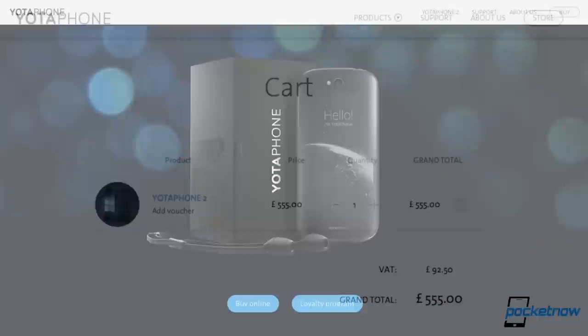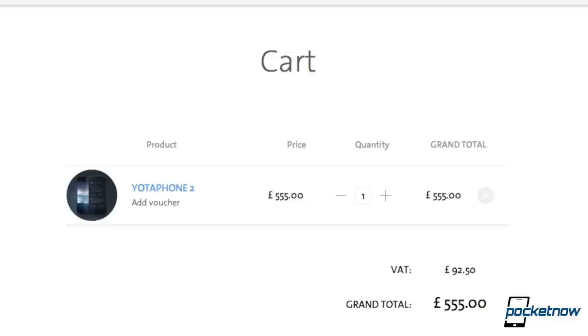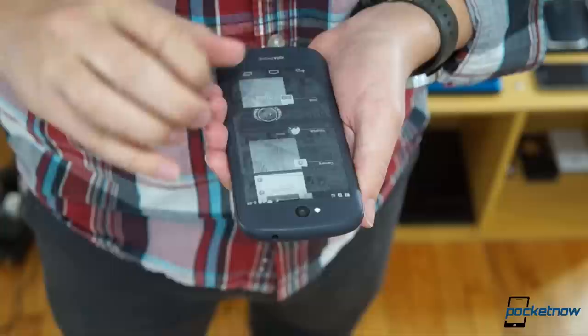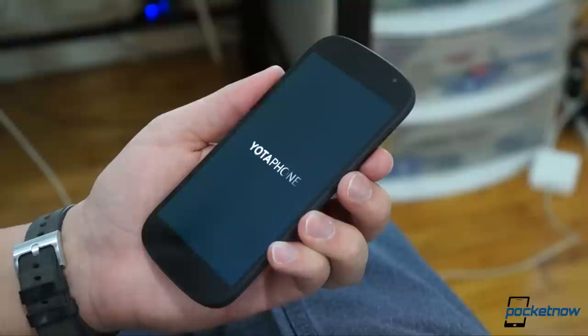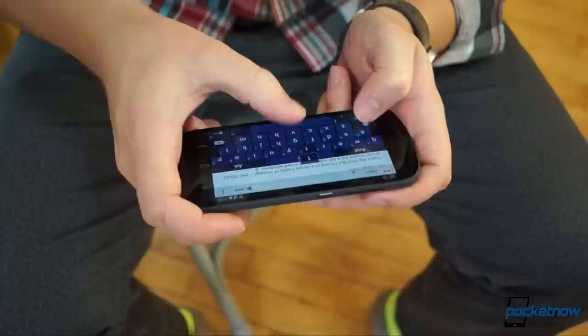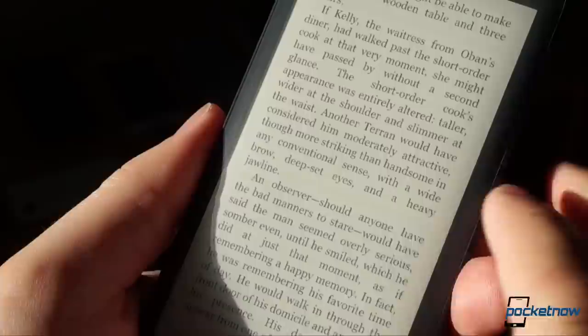Is it cool enough to justify its price tag? At press time, U.S. carrier release details were still muddy, so with an import price of 555 pounds sterling, that makes this an $845 smartphone. The battery life can be awesome, but you make a lot of sacrifices to get it, and other smartphones offer similar power savings without as much compromise. So the Yotaphone 2 isn't for most people, or even for every hardcore geek — there are just too many cheaper options that are both more practical and more consistent. For someone bored of the conventional or looking for a clever way to save on battery life, it'll be a cool, if extravagant, trinket.